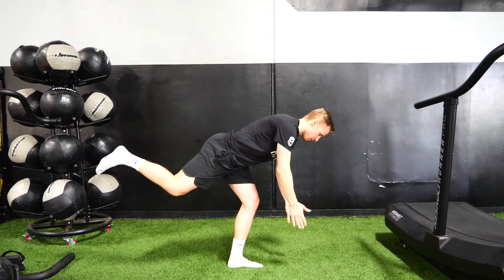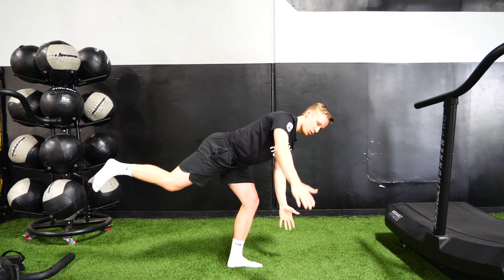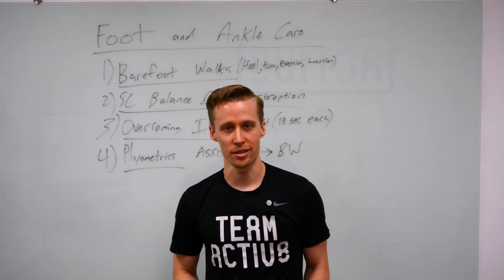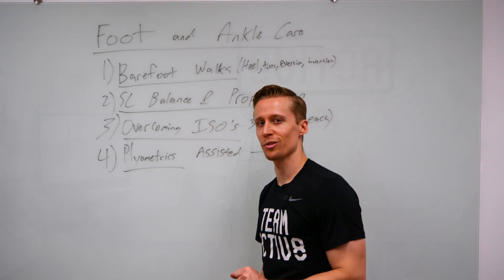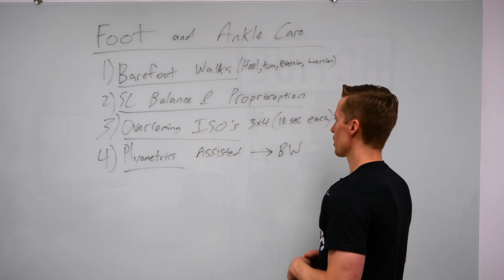Can you stay nice and balanced doing 30 seconds, 45 seconds, maybe even a minute? Feel your foot and ankle move — maybe you have a little burning sensation in the foot and ankle, that's good. We want all those little muscles to work together, all those peroneal muscles and everything.